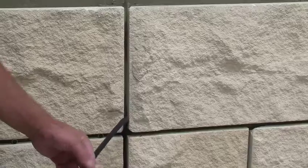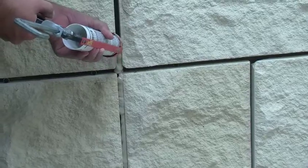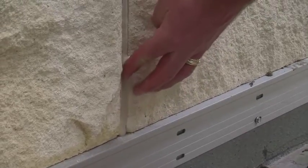To treat your control joints in the wall, first fill the joint with backer rod. Then caulk the joint with sealant and run your finger back through the joint to smooth it out.